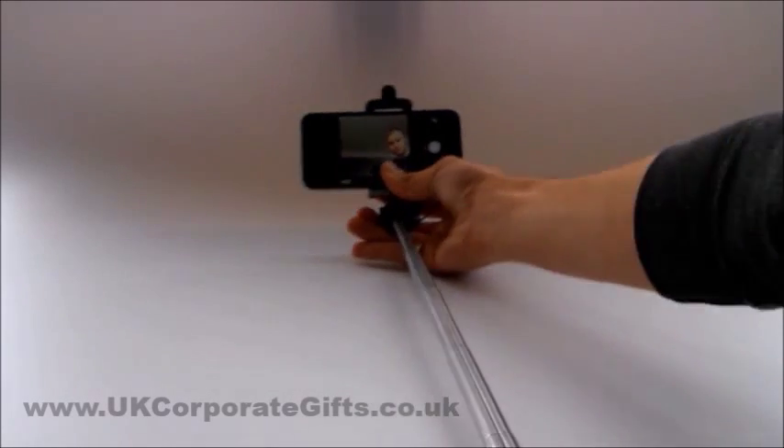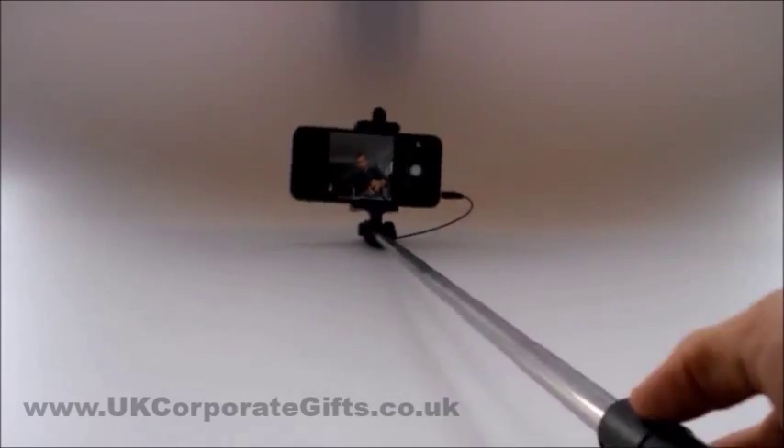Extend the Selfie Stick and click the button on the handle to take a picture.